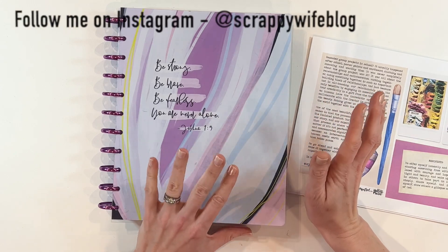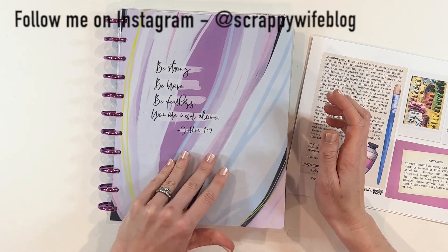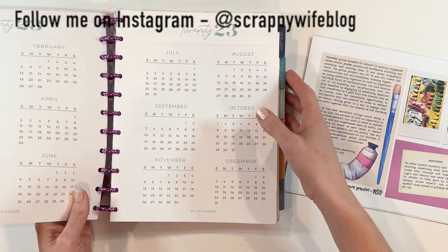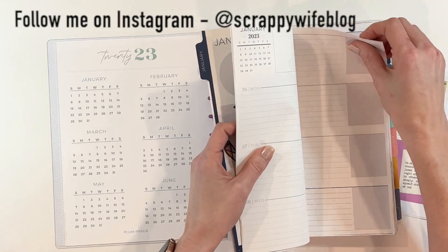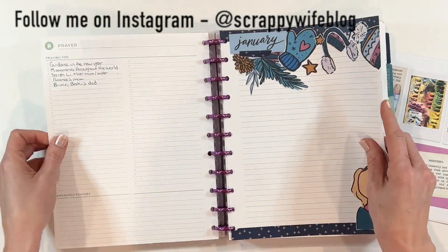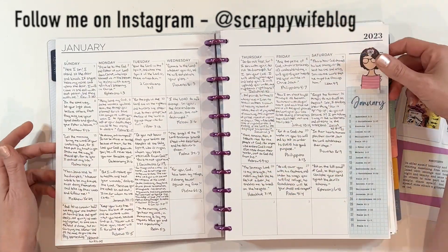I feel like it has been a hot second since I have shown you all my faith planner. I have been working in my faith planner this year on a daily basis, weekly basis, but haven't necessarily been showing it over here on my channel.